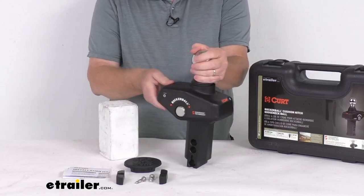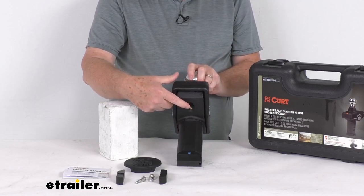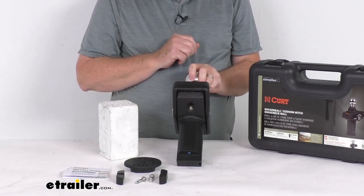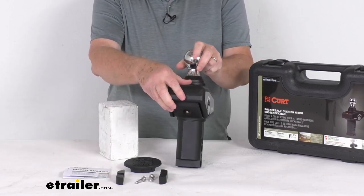They do include a grease zerk fitting on the underside at the very front. You hook your grease gun to this zerk fitting and pump grease in there for easy lubrication. They do recommend in the instructions to grease this about every three months or 3,000 miles.